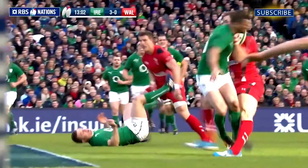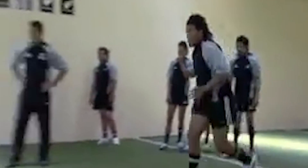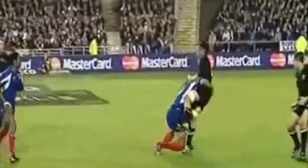The principal advantage I see in introducing rugby tackling concepts to American football is the fact that rugby tackles are practiced, drilled, and executed without helmets and shoulder pads, which forces and conditions the players to consistently keep their heads out of the tackle and always remain disciplined with their tackling form and technique.